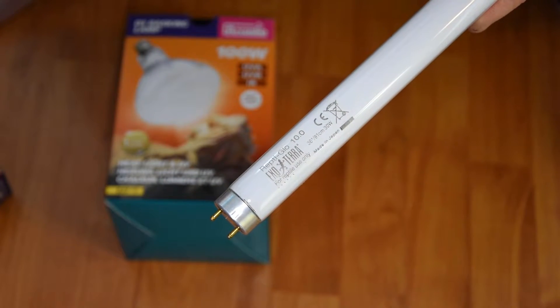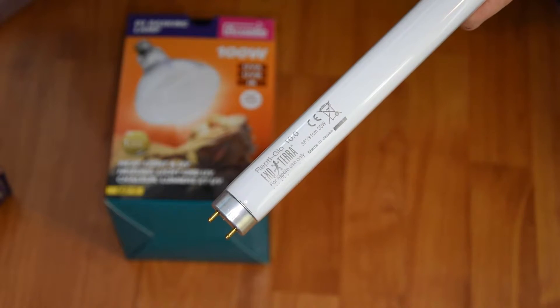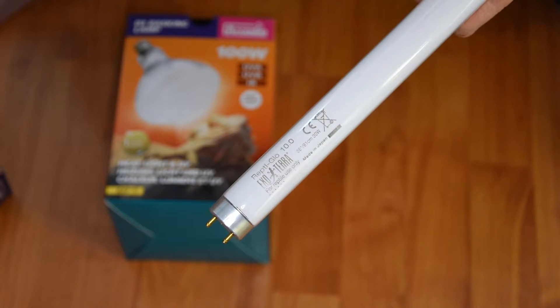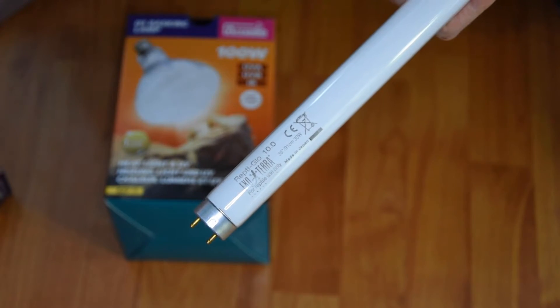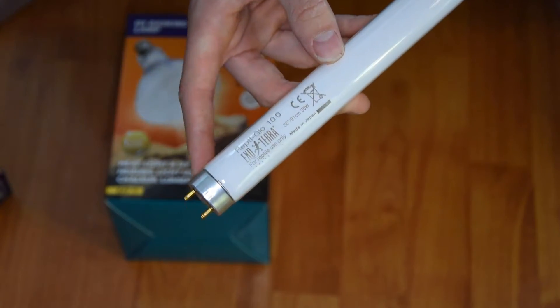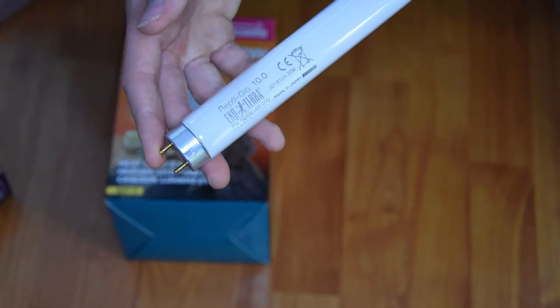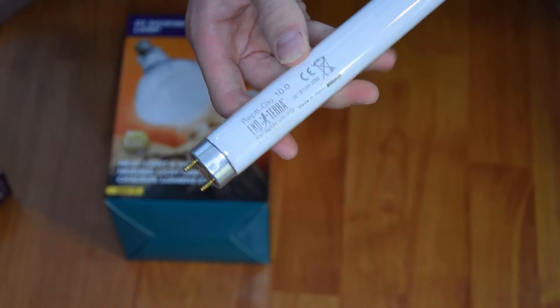I use a T5 with a reflector with my Jackson's chameleons. As Jackson's chameleons are a montane chameleon species, they do require slightly higher UV levels, as they are found on the mountains in Tanzania where they have very high exposure to UVB. I currently use a T8 with my baby crested geckos and my plumed basilisk.